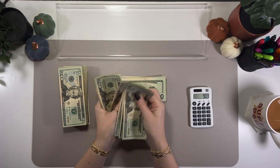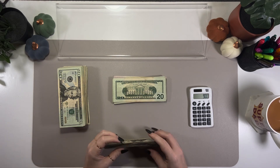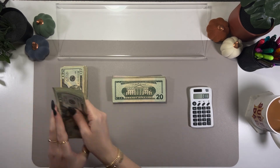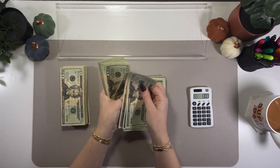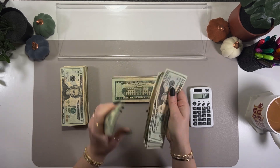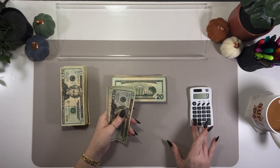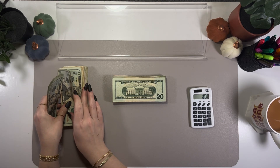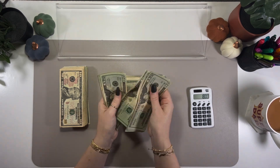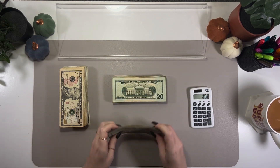Continuing to count $20s — going through stacks of $80 at a time, reaching $1,800 total so far. Grabbing the rest of the $20s and getting them counted, going through more $80 increments, finishing the $20s at $420. We're already at about $1,800 from the larger bills.